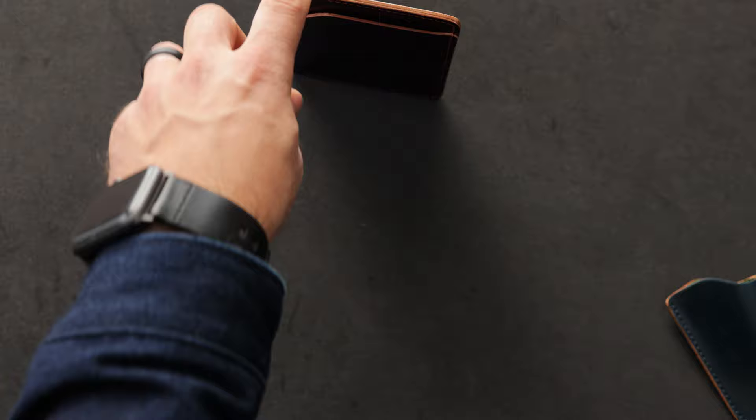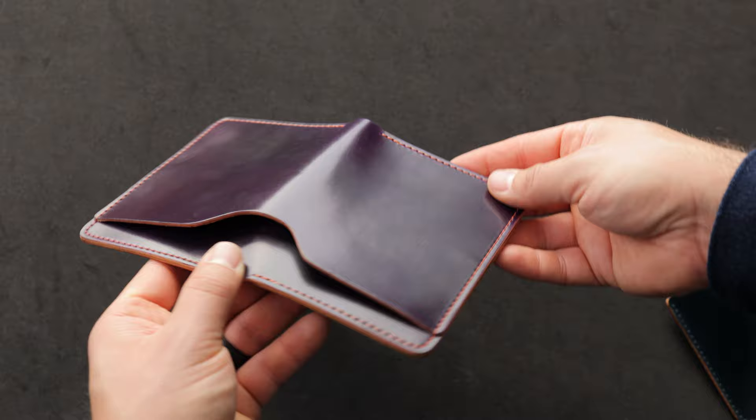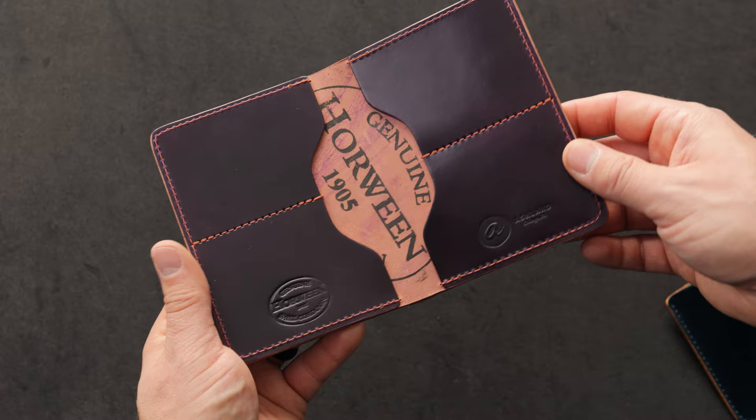Back to the topic at hand. We've got this violet shell cordovan fat Herbie, and this fat Herbie is just made of incredible pieces of shell. I love the violet shade — it's a relatively new color offering from Horween, more of a straight up purple shade when you compare it to something like the ultraviolet, which has a little bit more magenta tones in it. Here's a look at the inside — we also have violet shell cordovan on the interior.